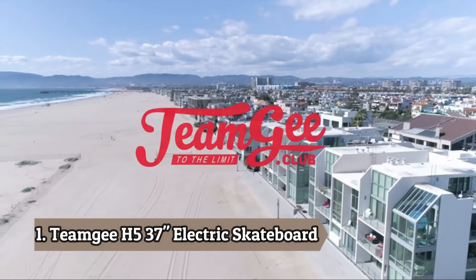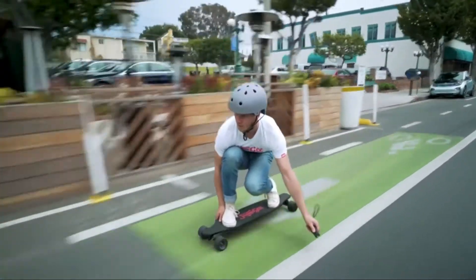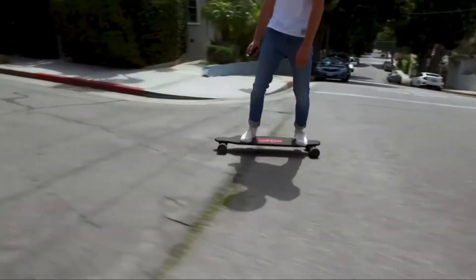Meet the Team G Electric Skateboard, an ultra-thin, lightweight, and comfortable e-skateboard. Carefully designed with stability in mind, the Team G is only 12 millimeters thick and just 8 centimeters off the ground.